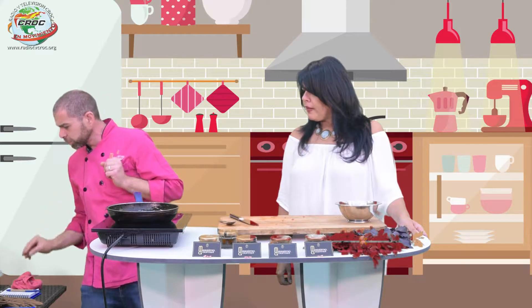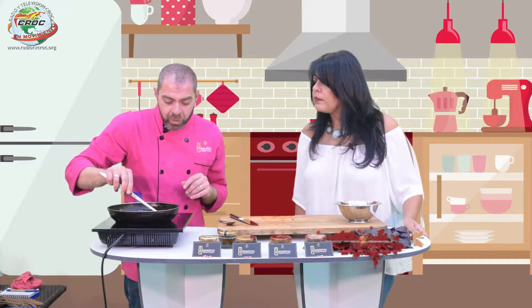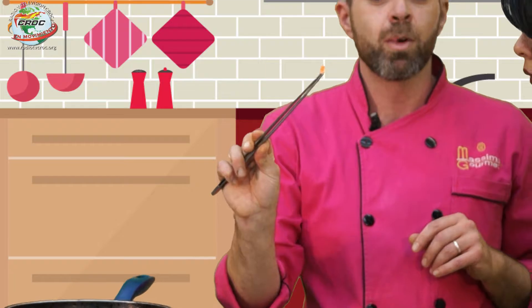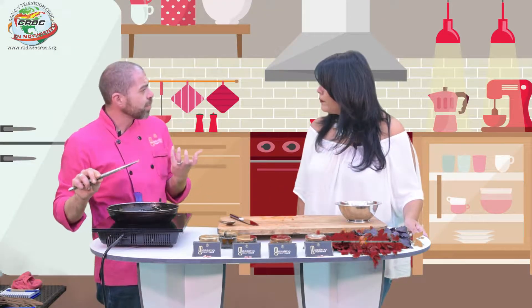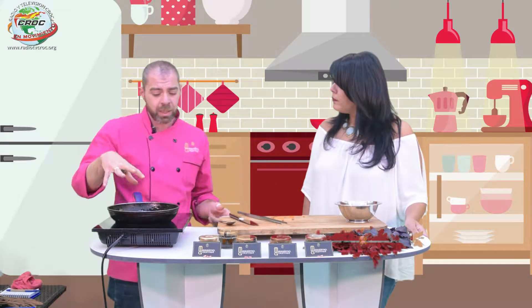En caso de que en casa tengan cuchillo que no corta bien, siempre se usa la punta. Bueno, el ajo ya empieza a oler. Entonces le vamos a agregar un poquito de sal. Simplemente ahorita le agregamos el jitomate. Vamos a bajar el fuego.